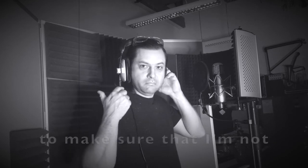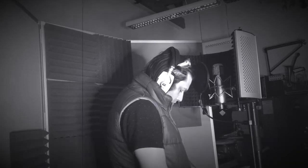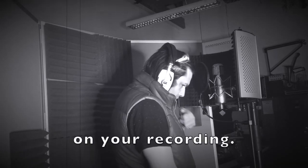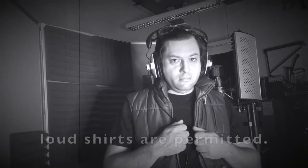On a personal note, I like to make sure that I am not wearing uncomfortable earrings when using headphones. Make sure you are not wearing any noisy clothing, as this will create distracting artifacts on your recording. Having said this, loud shirts are permitted.